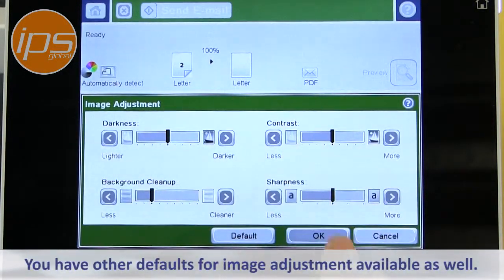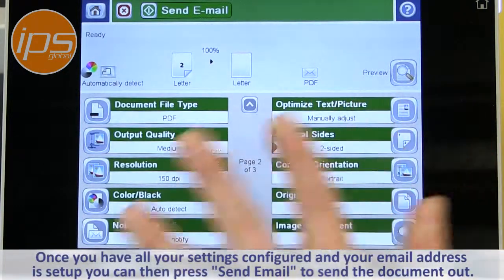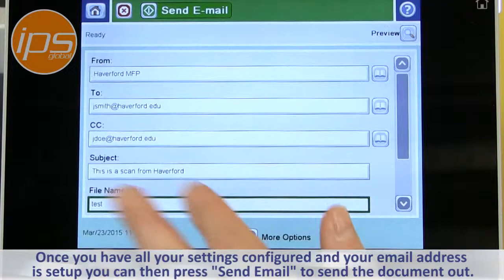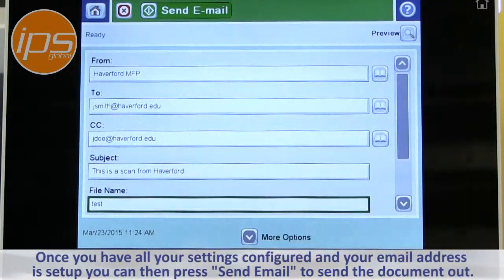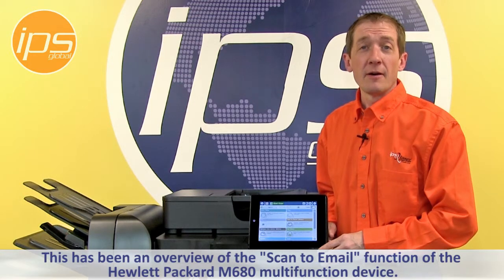You have other defaults for image adjustment if you need to change anything. Once you have all your settings configured and your email address is set up, you can then just press Send Email to send the document out. This has been an overview of the Scan to Email function of the Hewlett Packard M680 multifunction device.